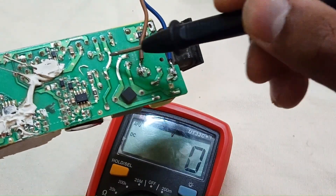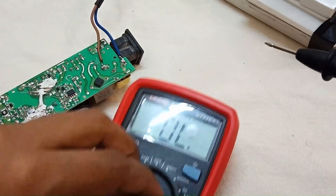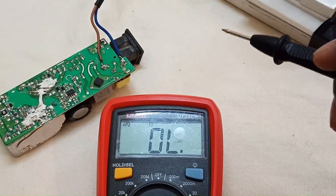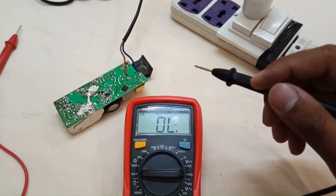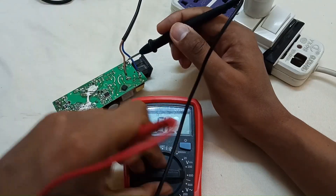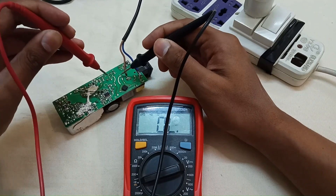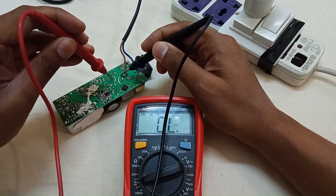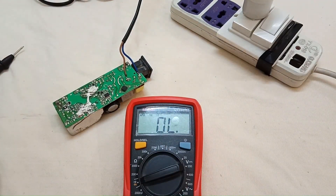Here is the inductor. These are the input pins and these two are the output pins. Let me show you with the continuity mode. This side of the inductor is working, but when I connect to the other side there is no continuity — this side is not okay. The inductor is faulty, so we have to change it.